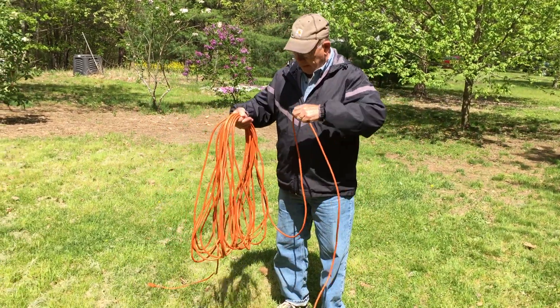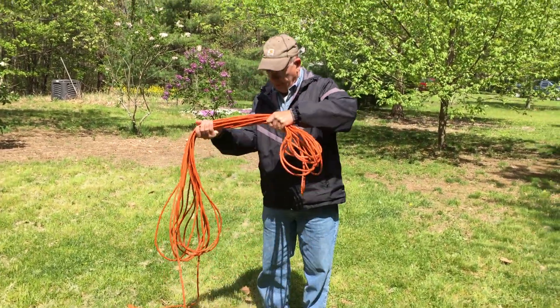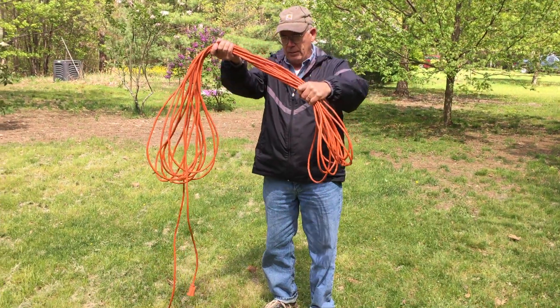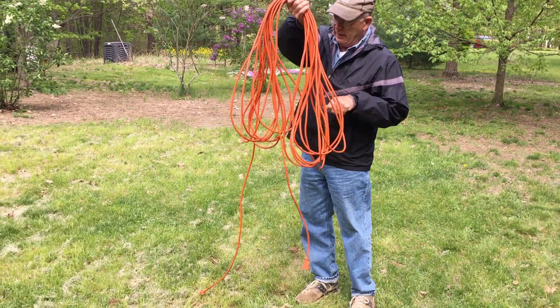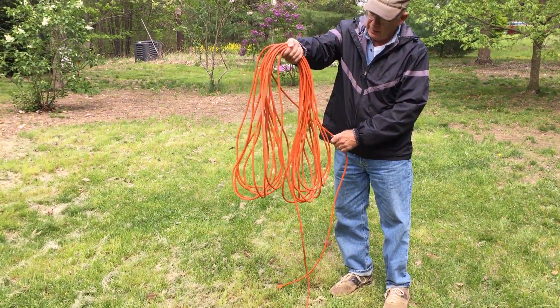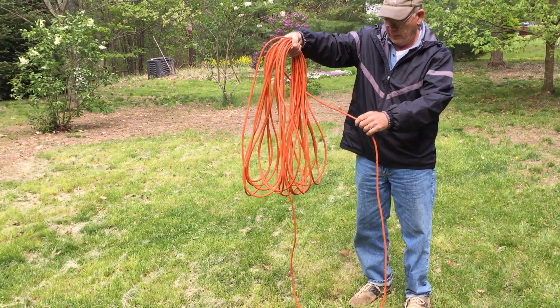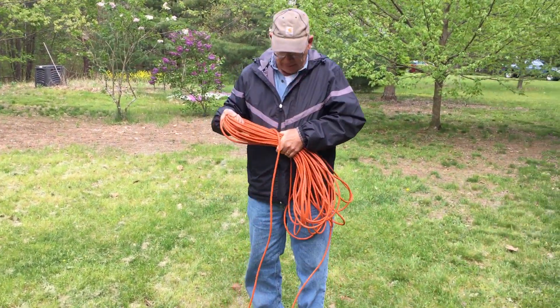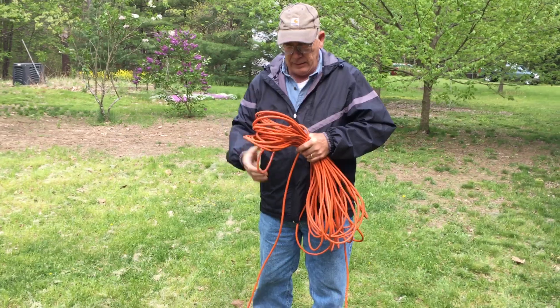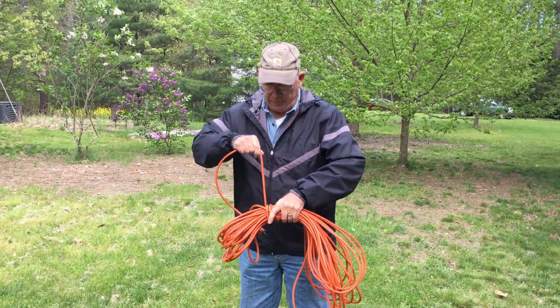And as we get to the end, we still have a bunch of loops on one side, a bunch of loops on the other side, and then we have it in the middle. So now to store it up, we need to wrap this up. We'll just take the long end that we left — and now you see why we left it long, because it goes around quite a ways — and we need to take a number of turns. And we'll just tightly coil this up.